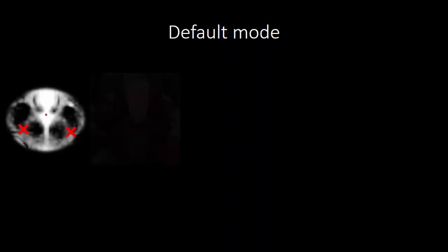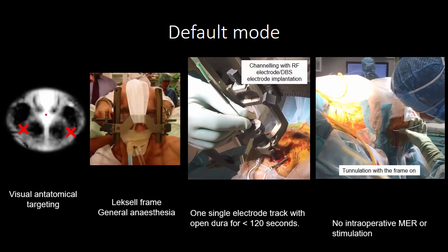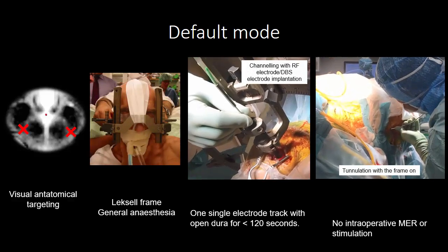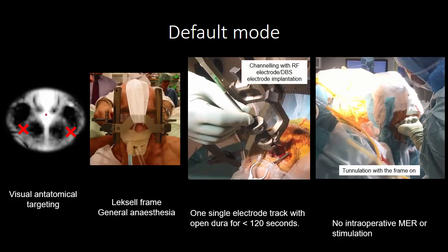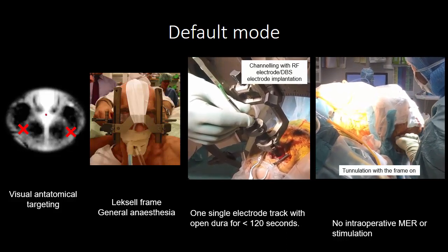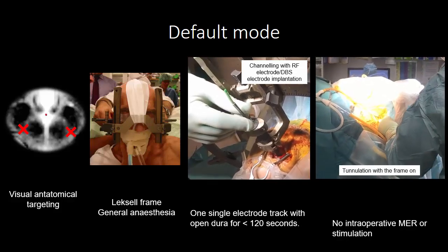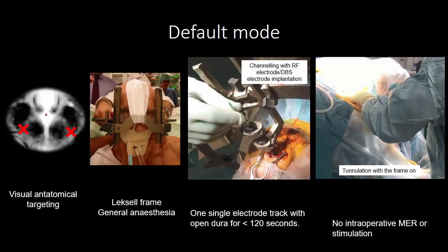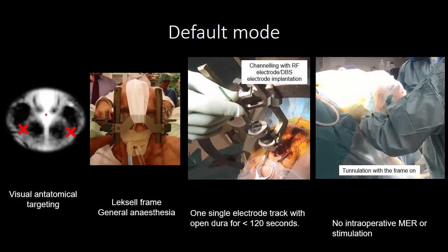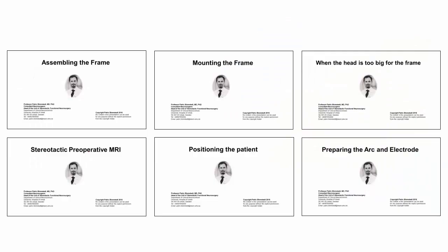The default mode in the surgical courses is surgery based on visual anatomical targeting with the Leksell frame, in general anesthesia, with one single electrode track, with open dura for a very short time, and without intraoperative microelectrode recording or stimulation. Other options will be dealt with in the next course.